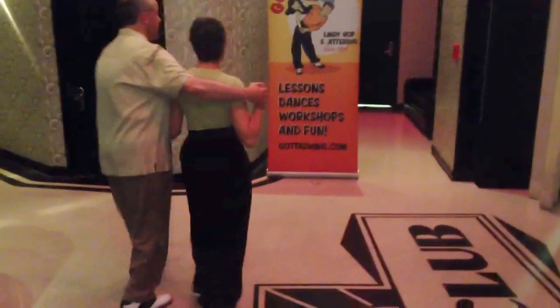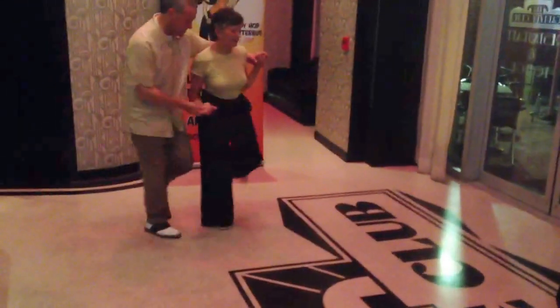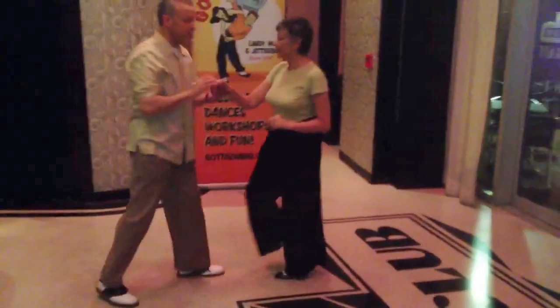Turn to the left. Rock step. Single step. Single step. Double step. Double step. Double step. Over and out.